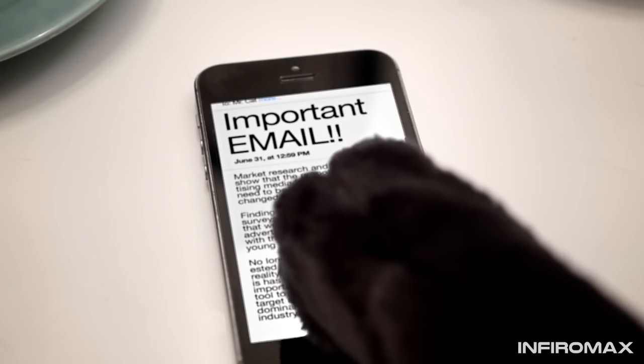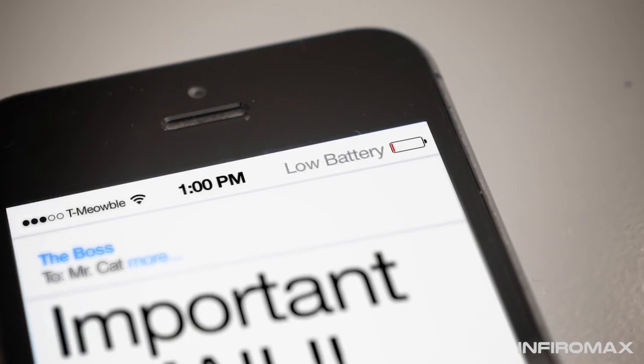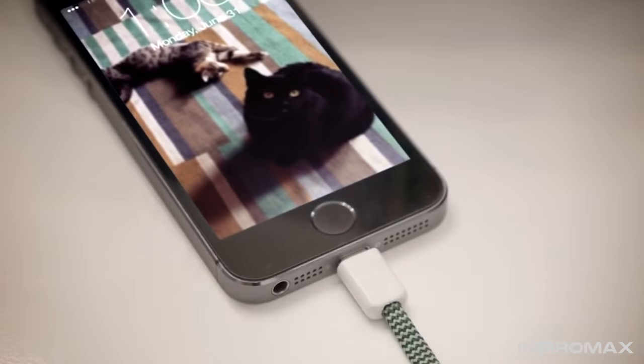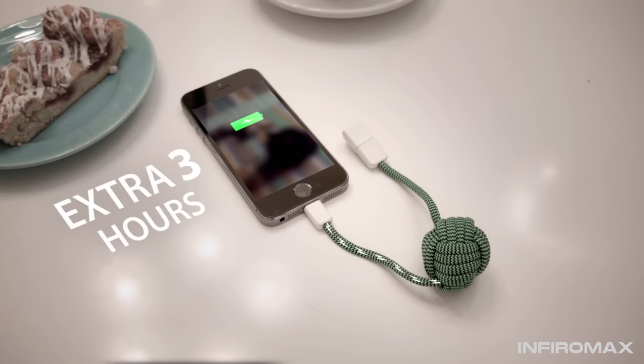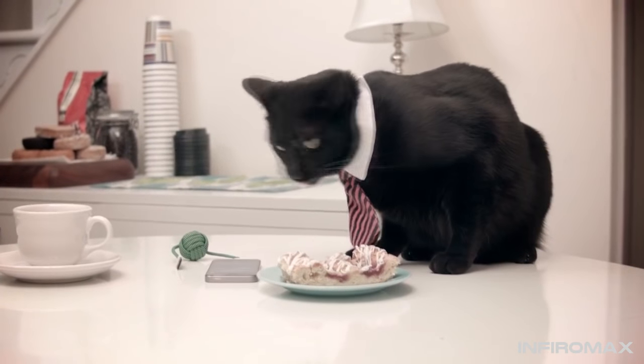We rely on our phones for a lot, and for many of us, our battery doesn't even last to the end of the day. The Bold Knot has an internal battery that gives your phone a quick boost of up to 30%, so you can spend more time worrying about what matters to you.